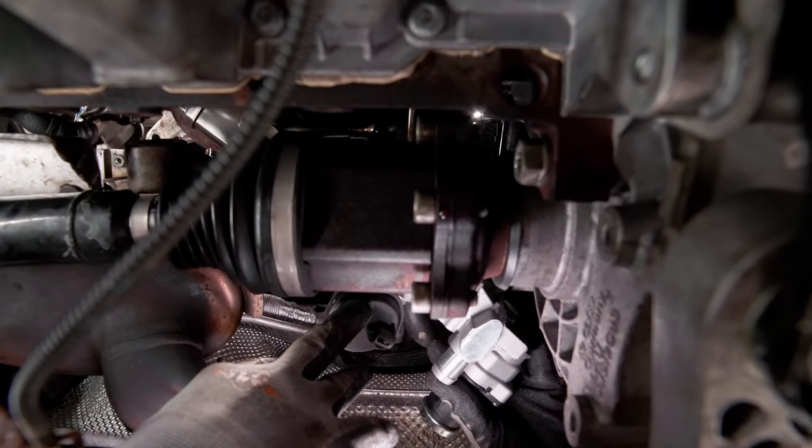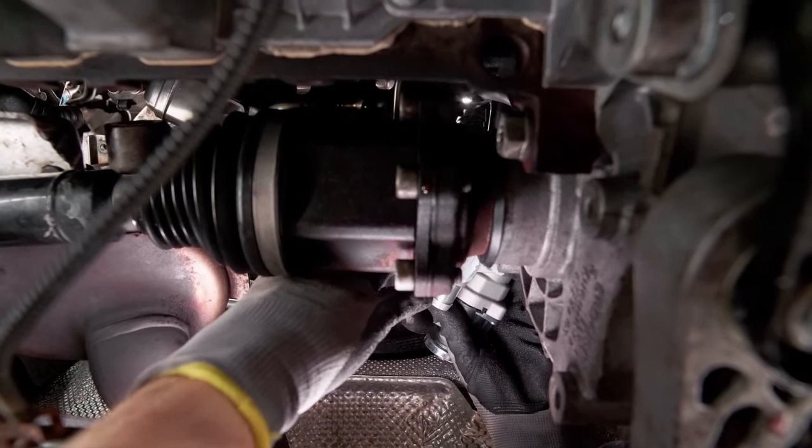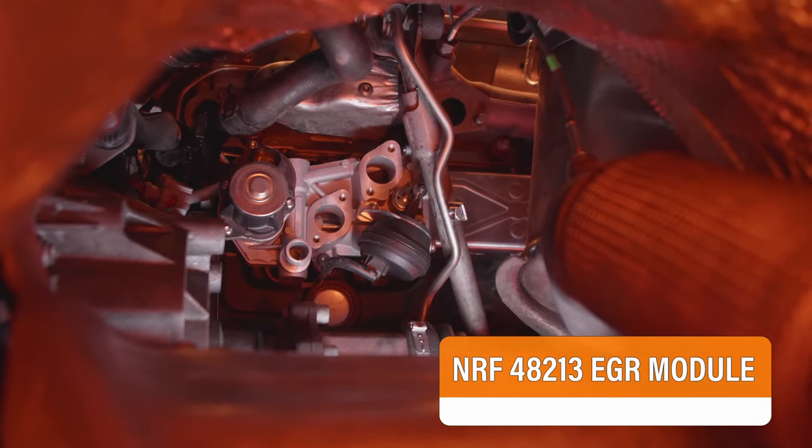Install the new prepared valve in the correct place. Repeat the operation in reverse order.